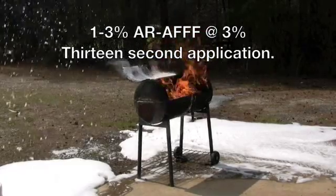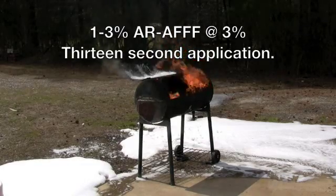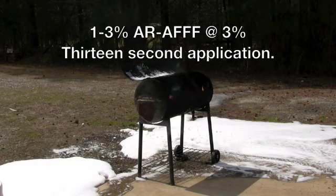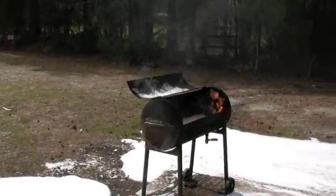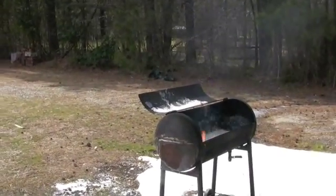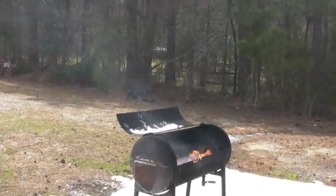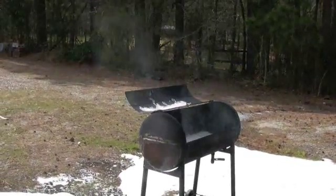Okay, shut down. Now we're going to let the foam do what it's supposed to do — it's going to try and seal against that very hot steel surface. The foam is creeping up against the hot steel; the leading edge of this tank is where the hot steel was, and the foam has finished doing what it's supposed to do.